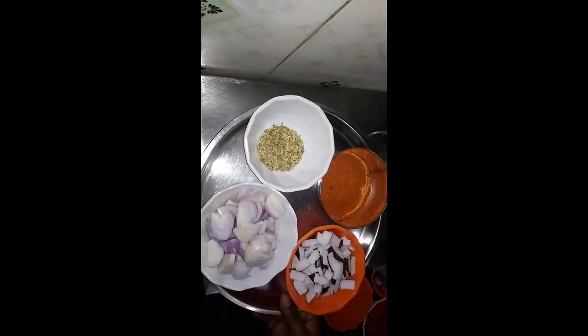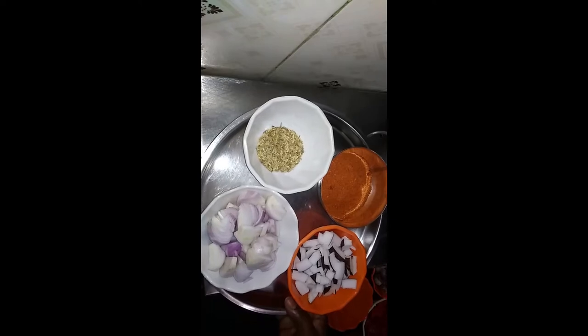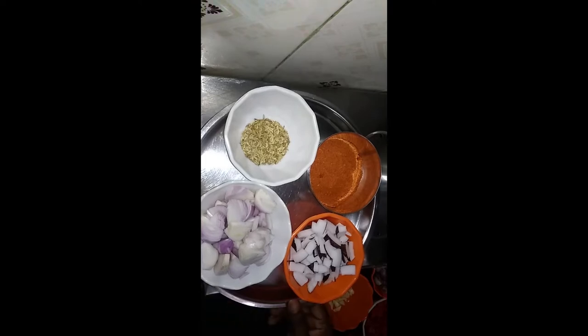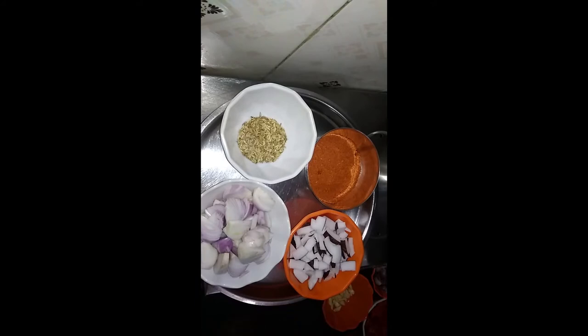Welcome to Mumbai. I will cook a meal for you. I will cook these two eggs. Mix the egg.